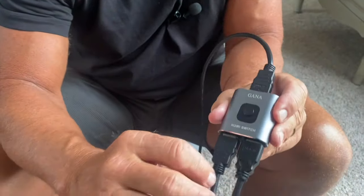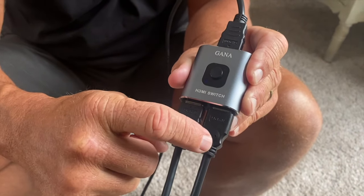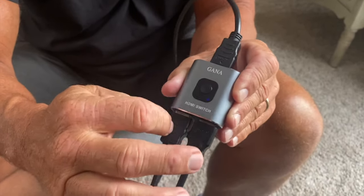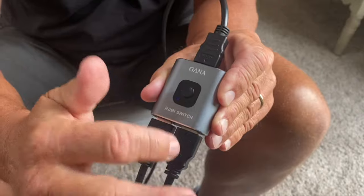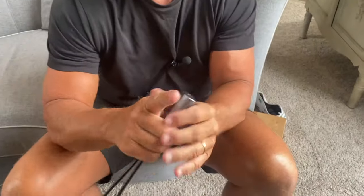Let's say I've got my gaming device here and my Roku here. All I have to do is click this button and it'll automatically switch from one to the other. It does have 4K HD quality, which is really good. It's also high-grade aluminum — really light.